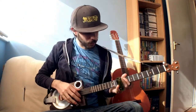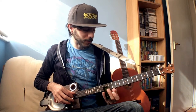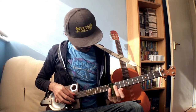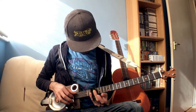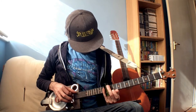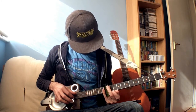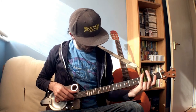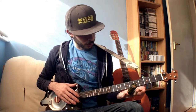Because the slide replaces the need for the frets, you're not relying on the fret to produce the right note — you just play it a little bit flatter than you would. So here it is. Let's try it with the brass slide.